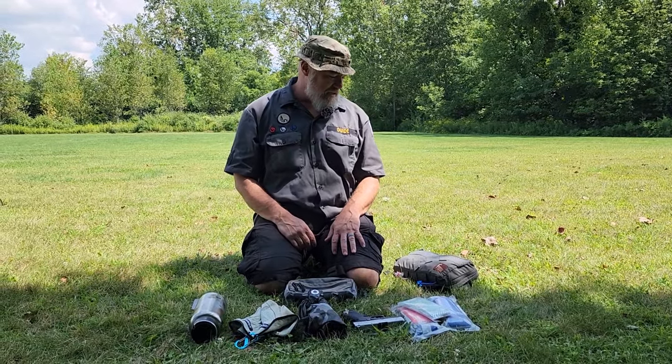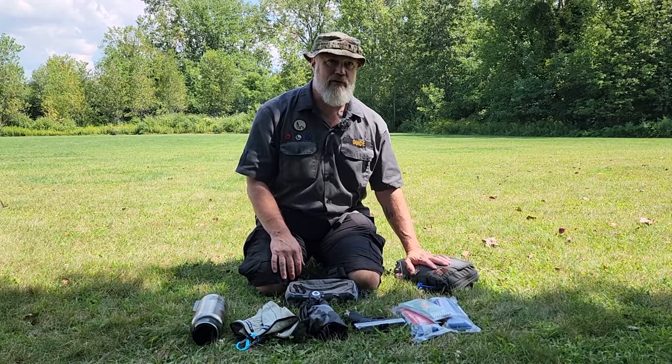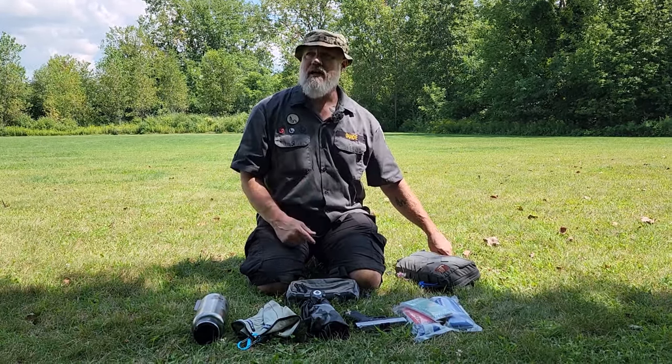Welcome to Uncivilized Vitality with an uncivilized gear review. Today we're covering more of my favorite stuff — Hill People Gear — and I want to go over their various chest rigs. We had a video up recently on ADC all-day carrier, sometimes called EDC everyday carry, on and off body.